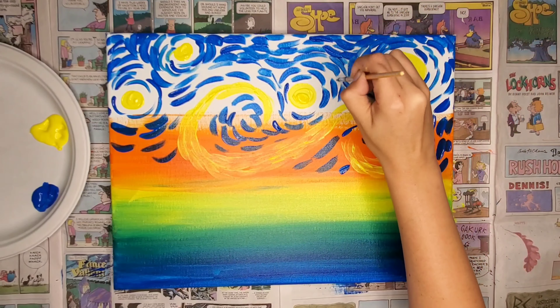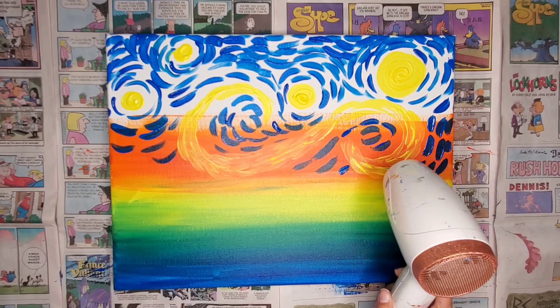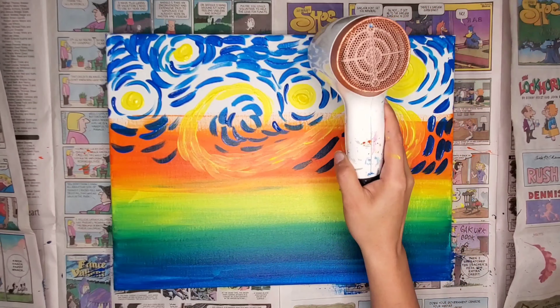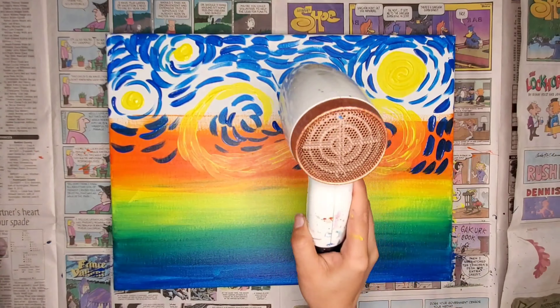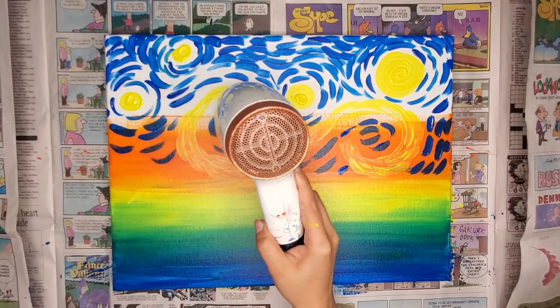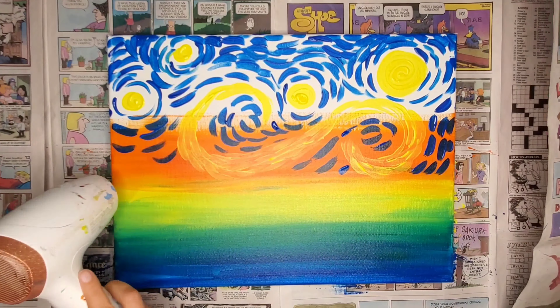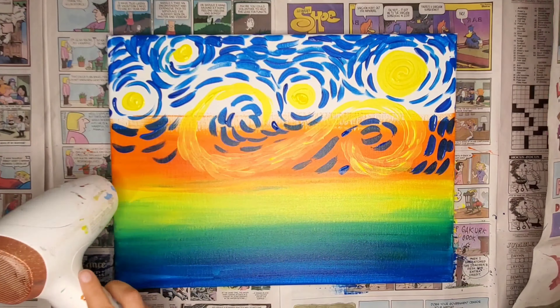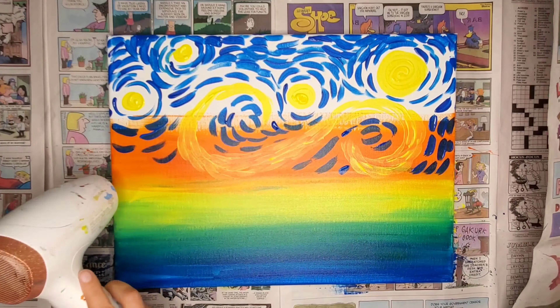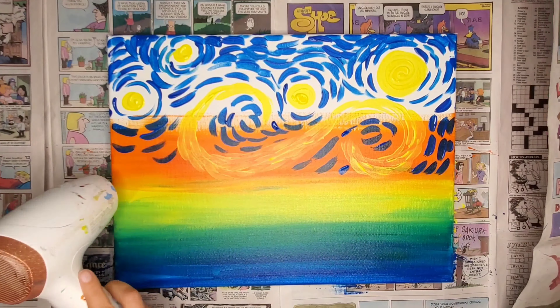I'm going to go ahead and add some blue around the stars, and this is going to be the moon over here. So a little bit of blue. What I'm doing is adding swooshes — thinking about the pattern of the way that the sky is moving and the air in the sky. It's going to go around the stars and then have swooshes all throughout the atmosphere. I'm just doing little commas — slightly curved, like lots of little dots.